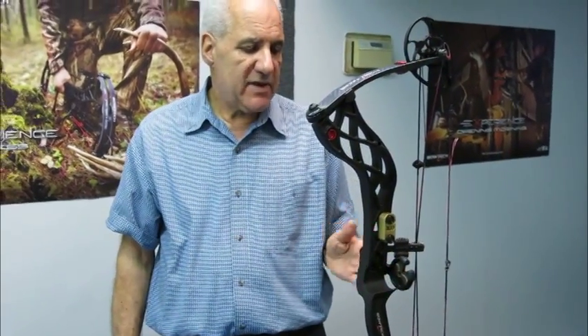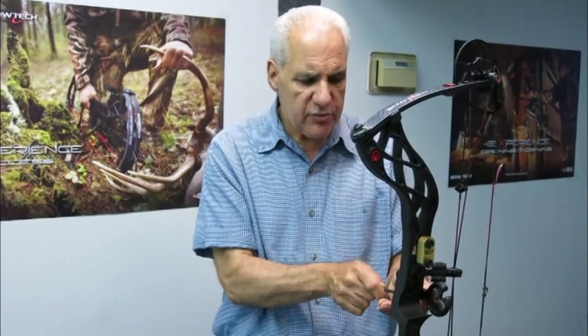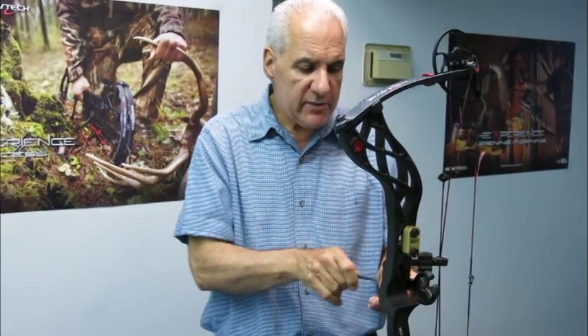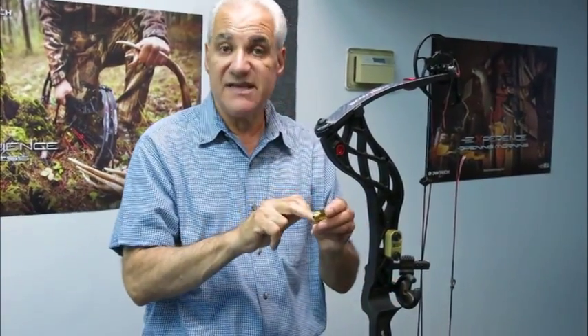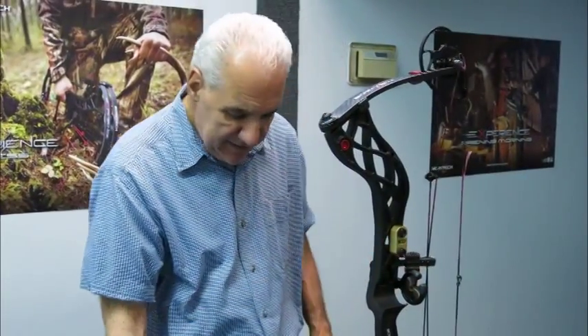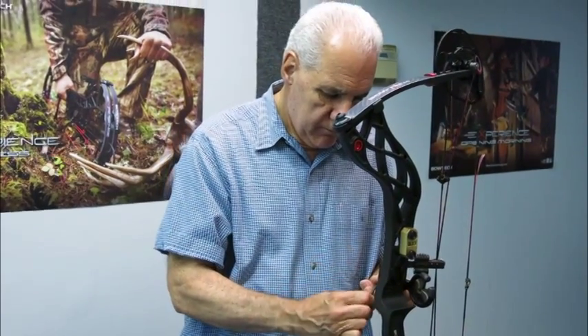It is so important to get this rest 90 degrees to the bow, perfectly true, because it's too often I see guys bring their bows in for tuning and the rest is either pitched this way or that way. If the rest is pitched, there's absolutely no way that your knocking point or your arrow flight could be true. So what I do is I just snug the rest up, then I take the rest level, put it on the bar of the rest, and bring it up to 90 degrees — centering that bubble perfectly. So now that it's 90 degrees to the bow, I'm going to just snug it up a little bit.